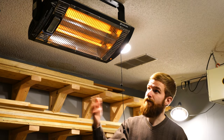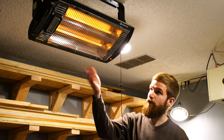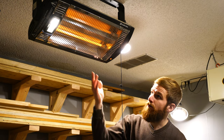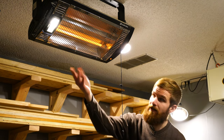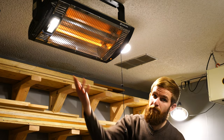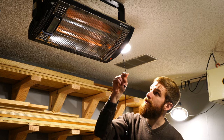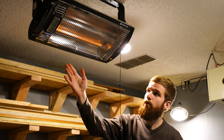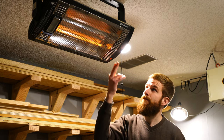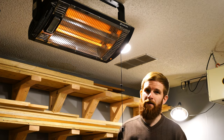Right now I have it on the 1500 watt setting with both bulbs going. I can change it to one bulb plus the light, or both bulbs plus the light. You can set it to just a single bulb with no light, or how I like to set it — the number two setting — which is both bulbs without the light, because I don't really need that extra halogen light.